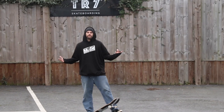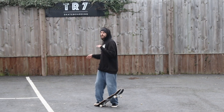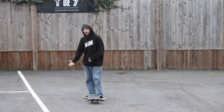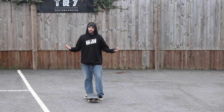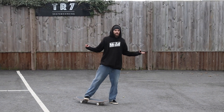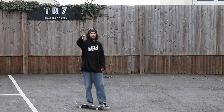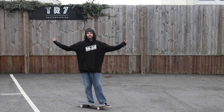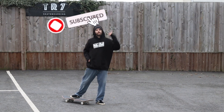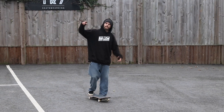So that's the fakie nose grind tutorial — I hope this video helps you learn them. It's a great trick to get the hang of because it will get you used to grinding in your opposite stance, and it's a great way to start unlocking other tricks like the fakie 5-0, the fakie nose grind 180, and a lot of different variations. Remember if you have anything you want to say about this video let us know in the comments below — positive or negative — and if you think you know a way of doing this trick better, don't be afraid to let us know. If you want to see more of our content feel free to click subscribe and hit the little bell so you're always notified when we post a new video. Thanks for watching and hopefully see you next week.